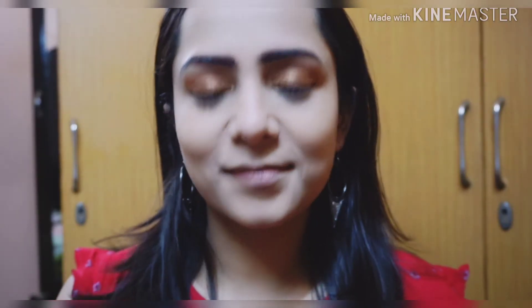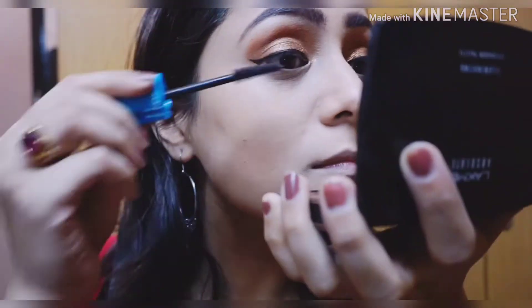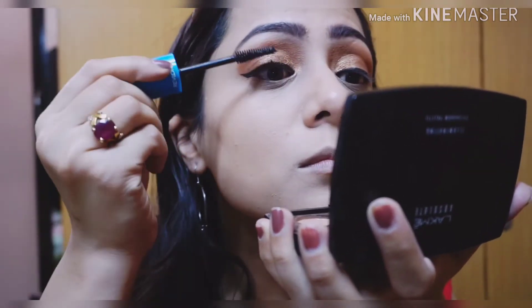Now let's move on to the mascara. I'm using this Revlon mascara and coating my lashes with it, applying it on my upper lashes as well as my lower lashes.